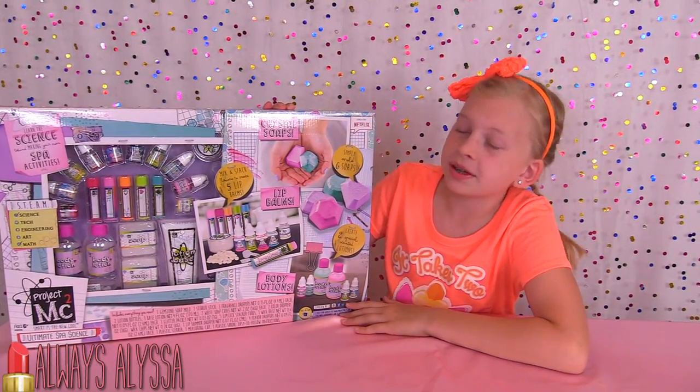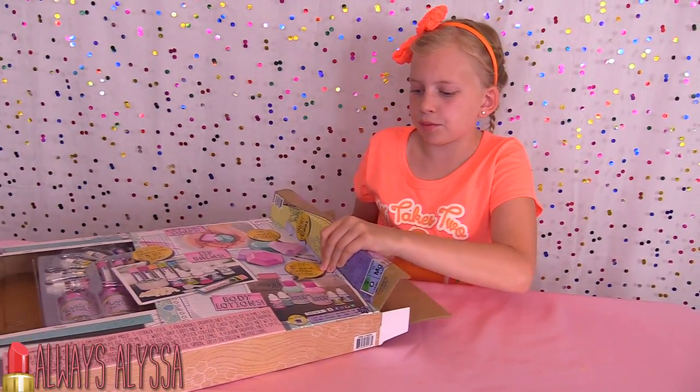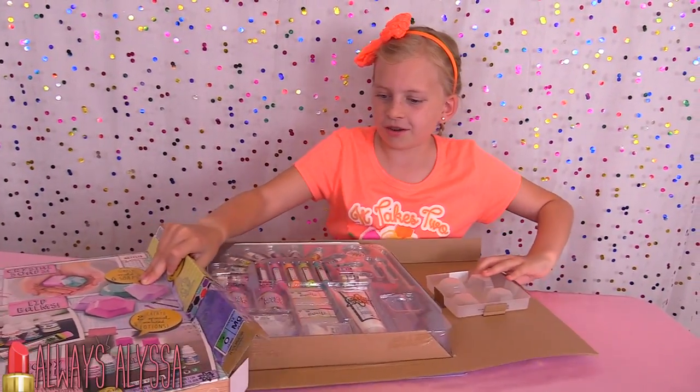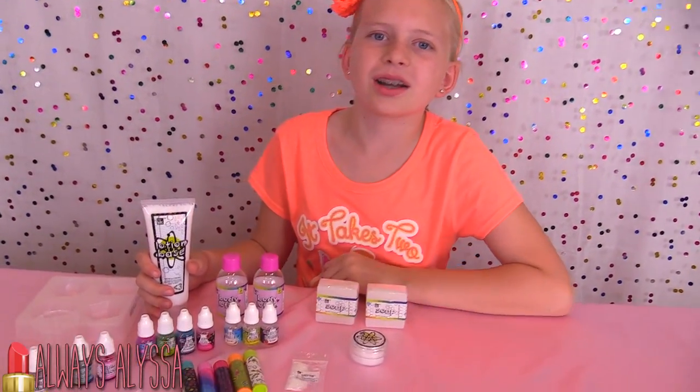You can make soaps, lip balms, body lotions, and all kinds of cool stuff. I kind of want to try something I haven't made before, like the lotion or the soap — probably the lotion. There is a lot of things to do. Here's all the things that came in the box.